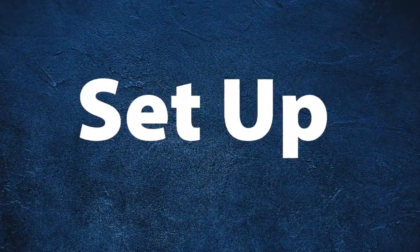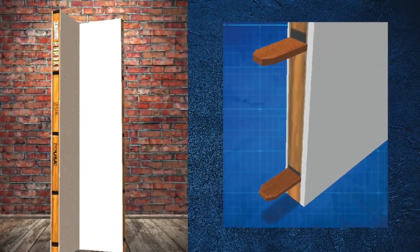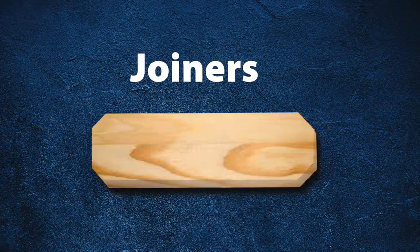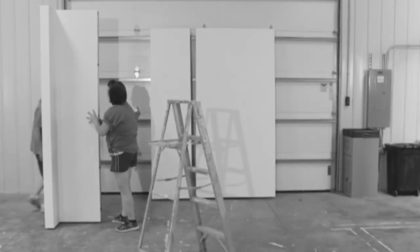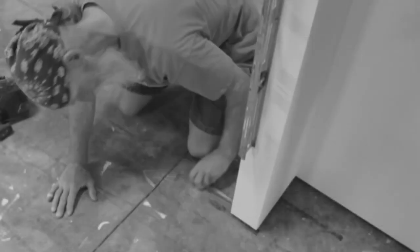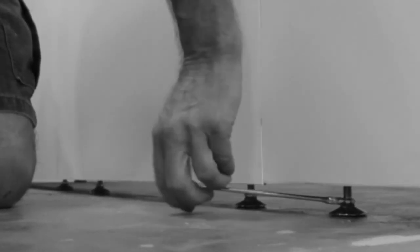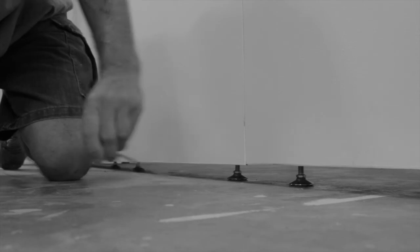Let's get started with setup. Peretti Mobile Walls have slots in the sides that are for joiners to join the walls together. Make sure your first section is level and plumb and adjust the feet as necessary. Leveling is done with a 9/16 wrench — turning clockwise lowers the foot, counterclockwise raises the foot.